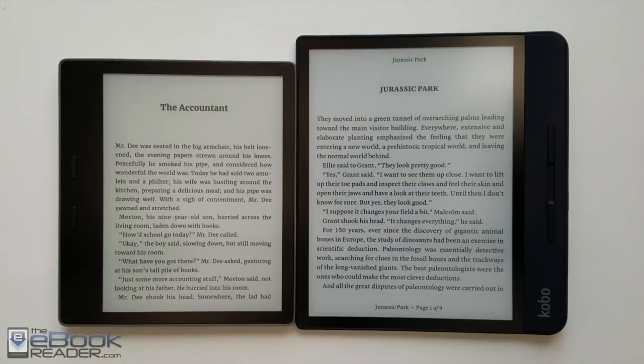Hi everyone. I'm Nathan with the eBook Reader Blog. For this video, let's do a comparison review of the 7-inch Kindle Oasis on the left and the 8-inch Kobo Forma on the right.